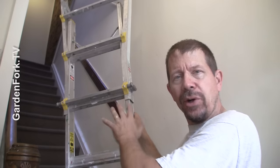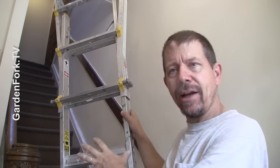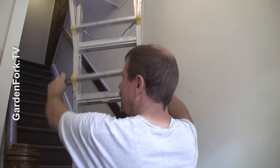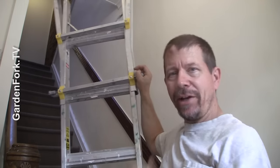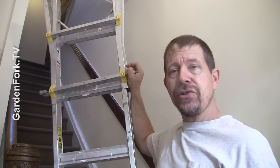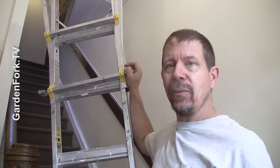First off, I use one of these adjustable extension ladders. They come with various brand names, but you can move these up and down. They're adjustable, they bend all sorts of ways. We're gonna just use it as a straight extension ladder — you could also just use a regular extension ladder as well. They work just fine.